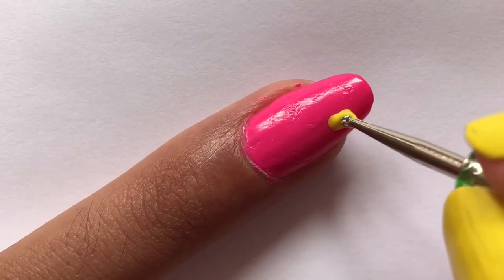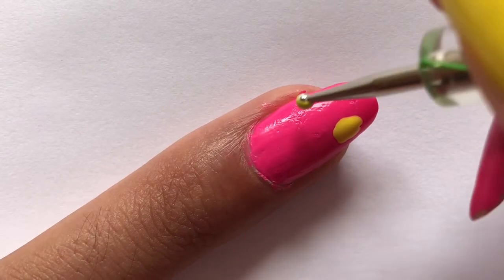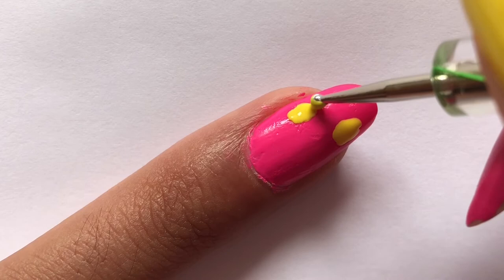Moving on to my ring finger, I'm going to make three small ovals using some yellow nail polish and a small size dotting tool, doing this in a sort of diagonal zigzagging pattern.